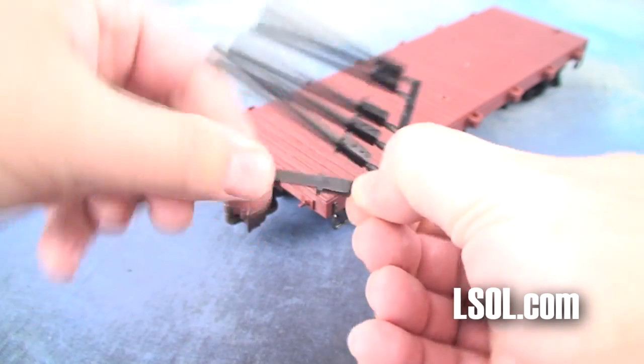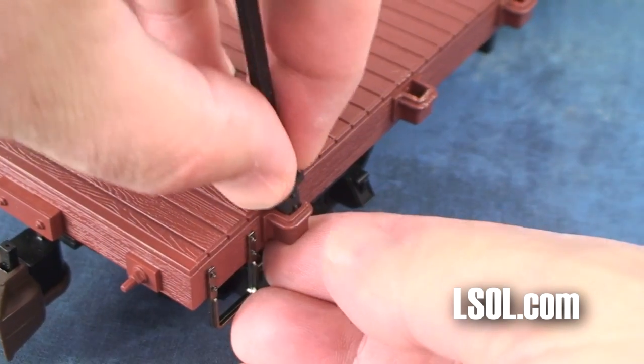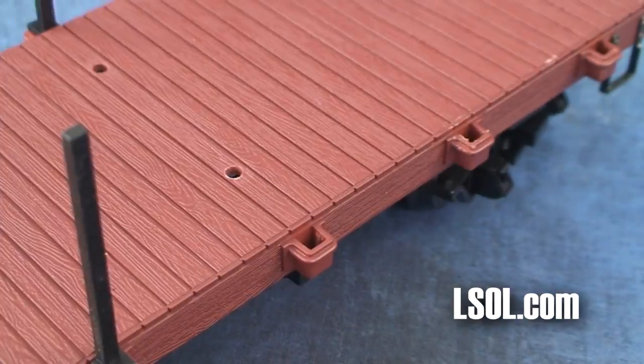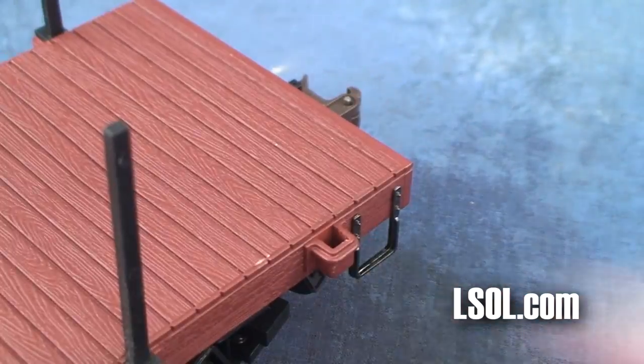We used the tried-and-true method of just twisting off the plastic stake. You can obviously cut yours off, and then all you have to do is snap it into the hole. We found it very, very easy. There are two little dots on the side — you'll hear those click, and before you know it, you'll be done.